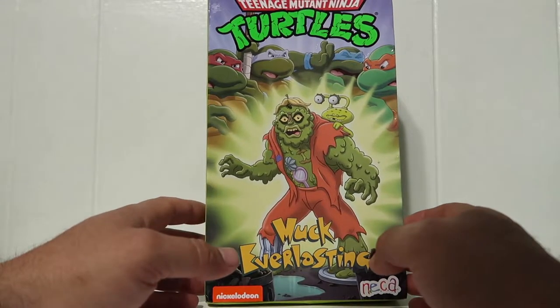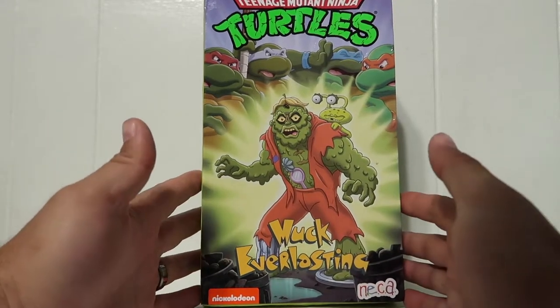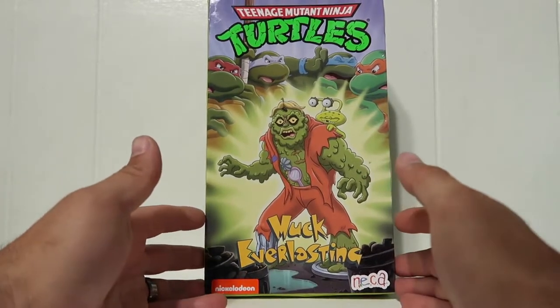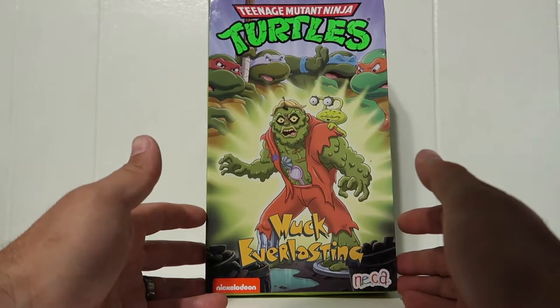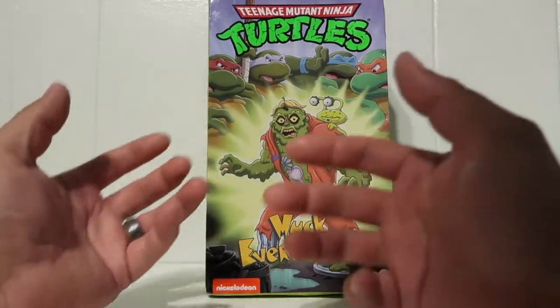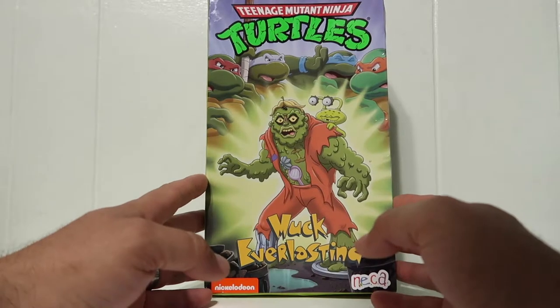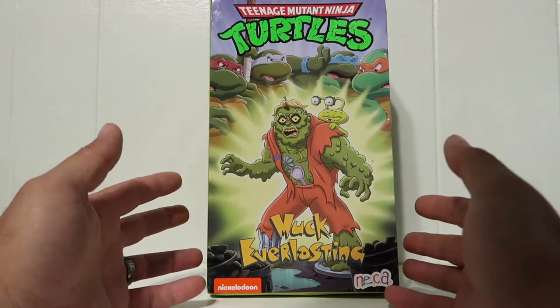Whenever that guy comes out I'll review him and put a side-by-side comparison so you guys can see that. Anyways, without further ado let's review this figure. There's the cover - it's supposed to look like the old classic retro VHS tapes, which looks really cool and will go great alongside the other ultimate figures.